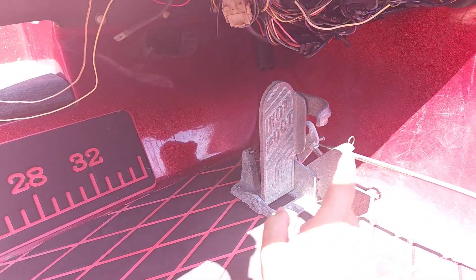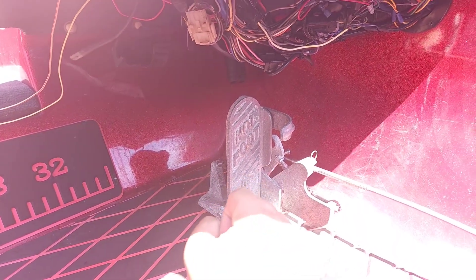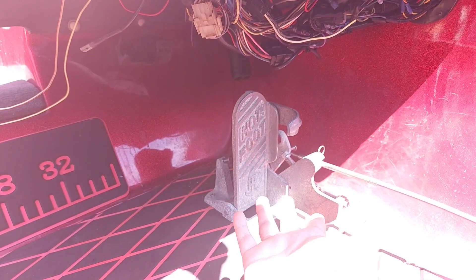Hey, what's going on guys? My name is Derek and today I want to quickly show you guys this awesome hot foot throttle I have on my boat. This thing is super nice because you no longer have to use your hand for the throttle — all you have to do is use your foot, just like you're driving a car.